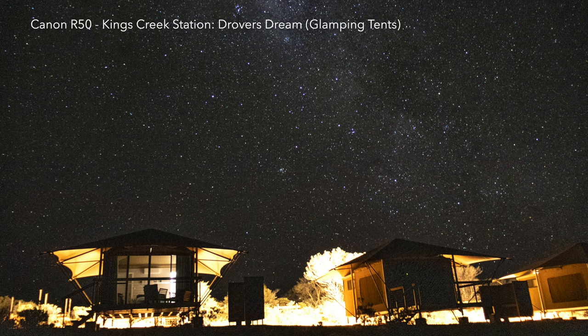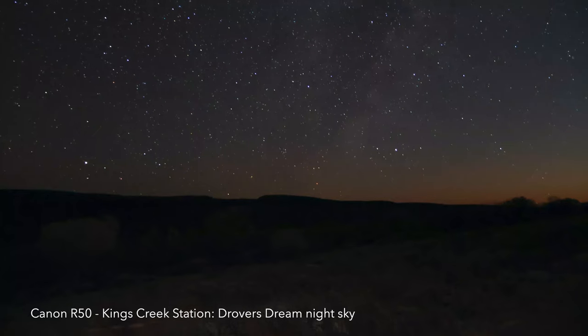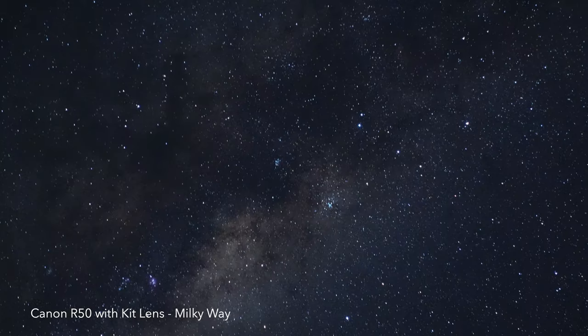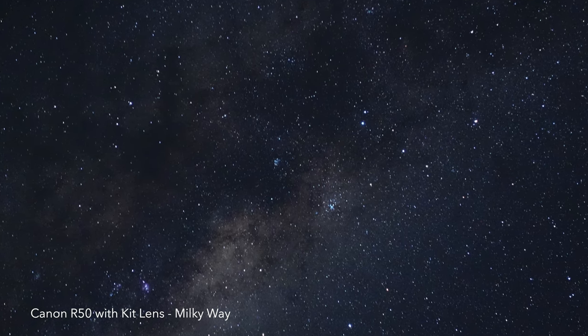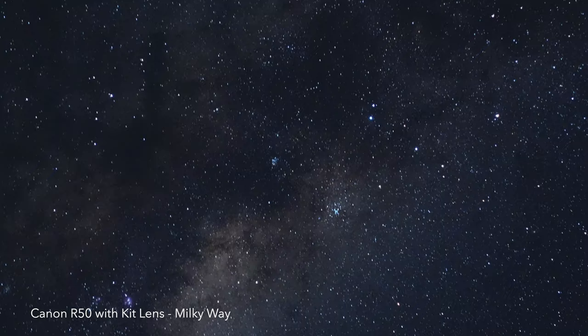I'll show you how to use your Canon R50 to capture astrophotography. It is amazing in this space. Plus, I'll even share the settings that I used so you can capture astrophotography photos as well.